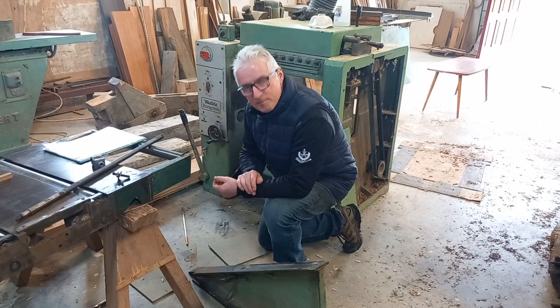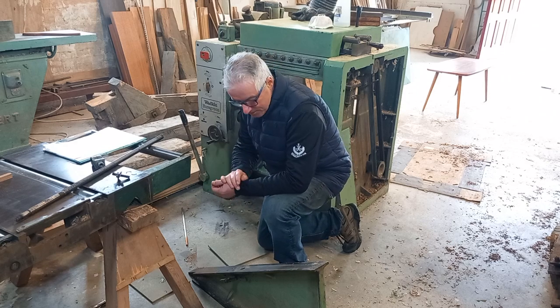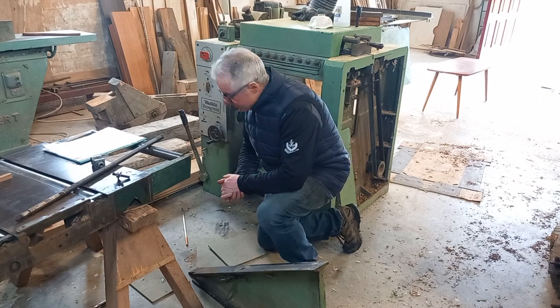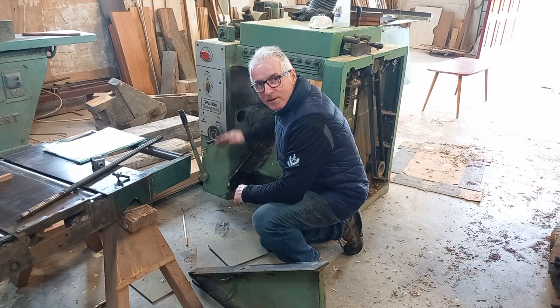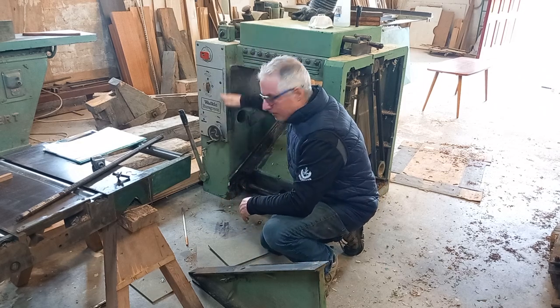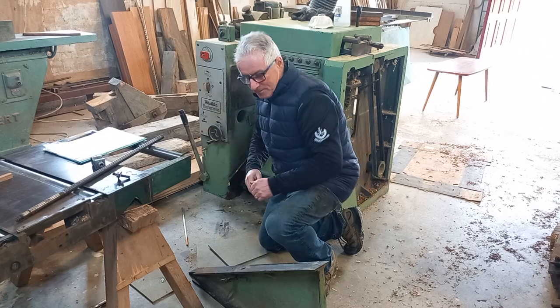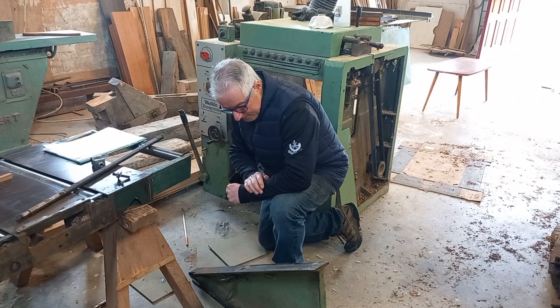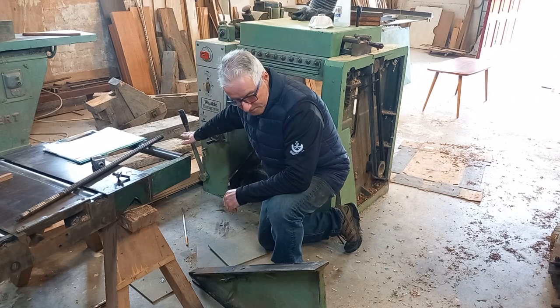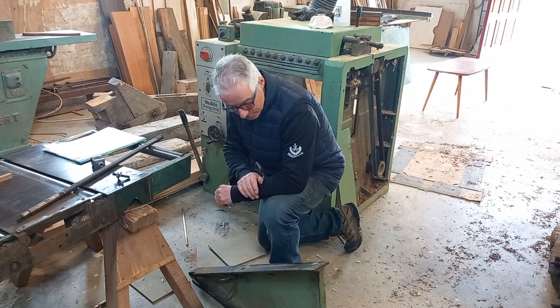Odd times in the workshop, because our machines work so hard, one of them will go down with a problem. That just happened to me this morning - the rise and fall mechanism on my Wadkin thicknesser went down. It wasn't functioning going up and down; it would run a small bit up and then down and then stop. The mechanism was working, however there was something obviously wrong with the carriage.